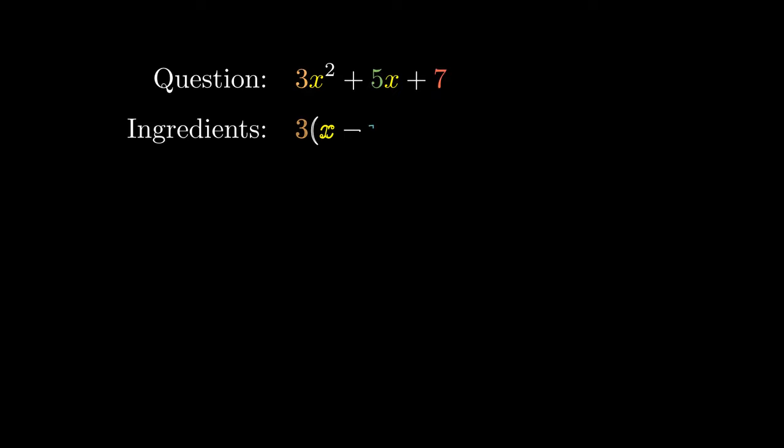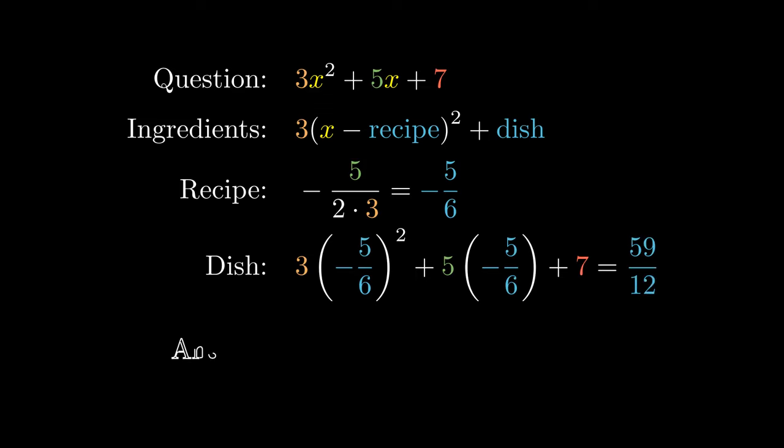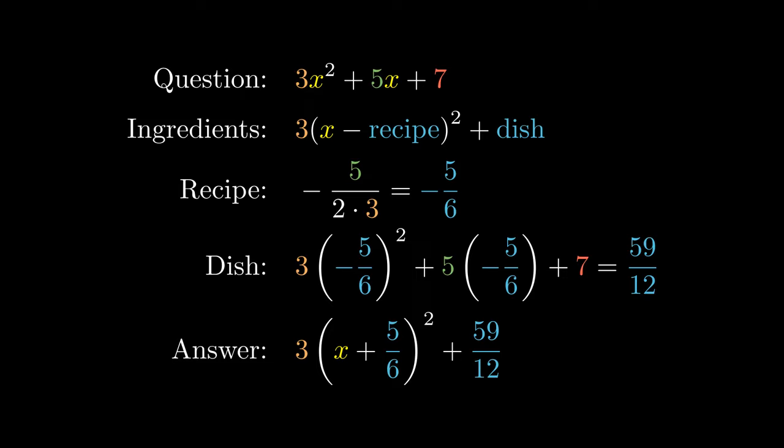Sometimes the first number in front of the x squared may not equal 1. This would slightly change our ingredients by multiplying the squared term with this number in front. In this case, this number is 3. To calculate the recipe, we refer to the first two coefficients and calculate the negative of 5 divided by 2 times 3. To obtain our dish, we substitute x equals negative 5 over 6, which equals 59 over 12. Combining our recipe and our dish, the completed square form is 3 times x plus 5 over 6, all squared, plus 59 over 12.